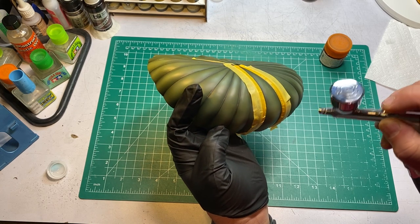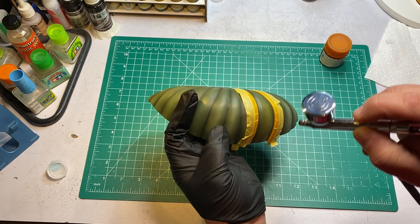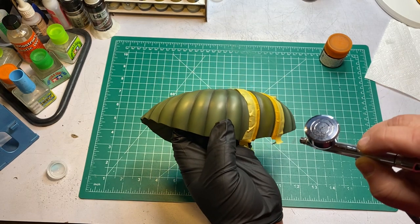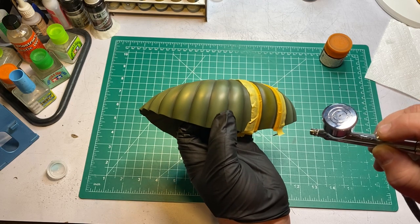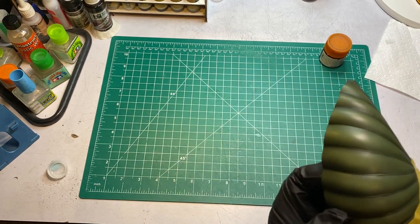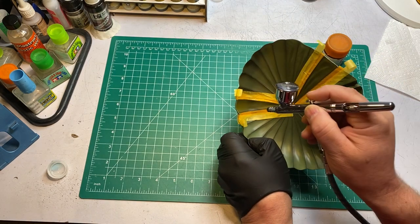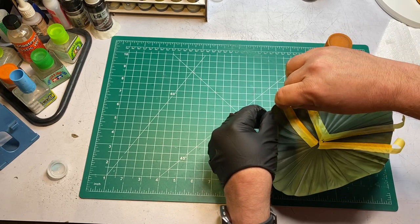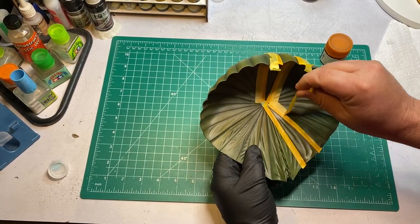I've got this mixed with isopropyl alcohol. I like to mix my clear colors with IPA because I try to spray it real thin so I can gradually build up the colors. It dries really quickly so I don't get spider running and I have a little more control. It's kind of hard to tell with the tape on, but we'll peel this tape up and see what we got — see if it makes much of a difference. I think it will, but I've been wrong before.